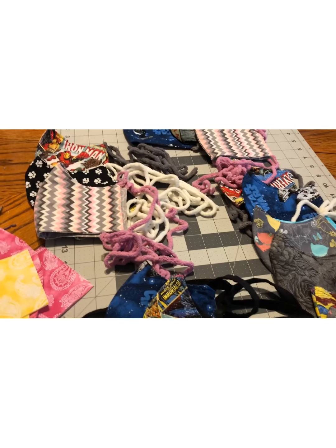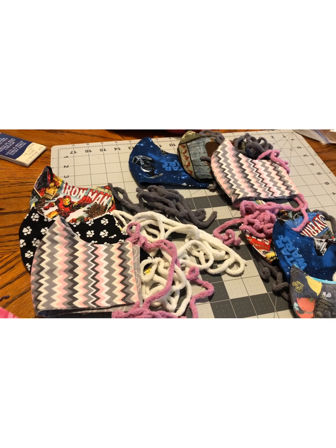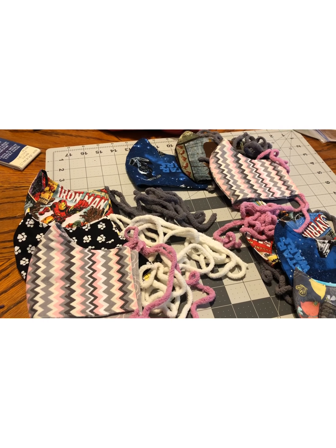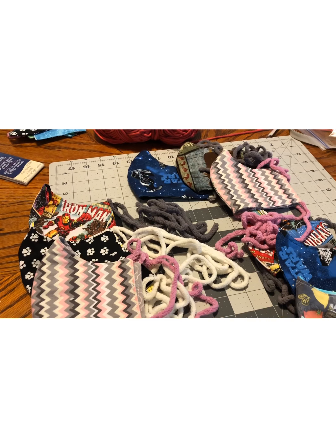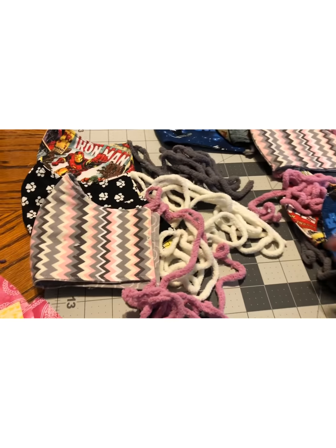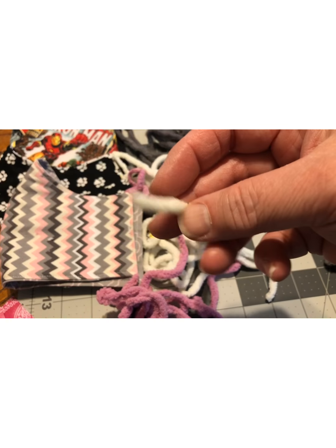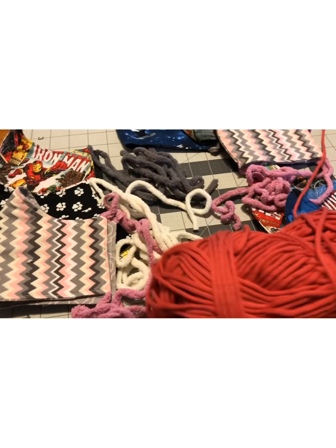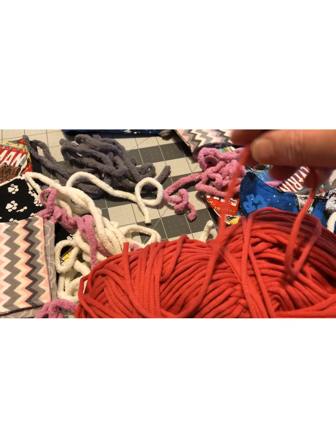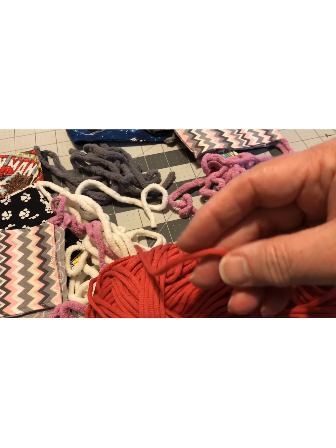You try to think what you can use. People have said the elastic is irritating when you have to wear masks for a long time. The ties are simple — you just tie one kind of high on your head in the back and the other around your neck area, and it stays pretty well. I had this yarn which doesn't ravel at the end, so that's good. I also have this thinner material — it's like t-shirt material so it would tie really nicely.